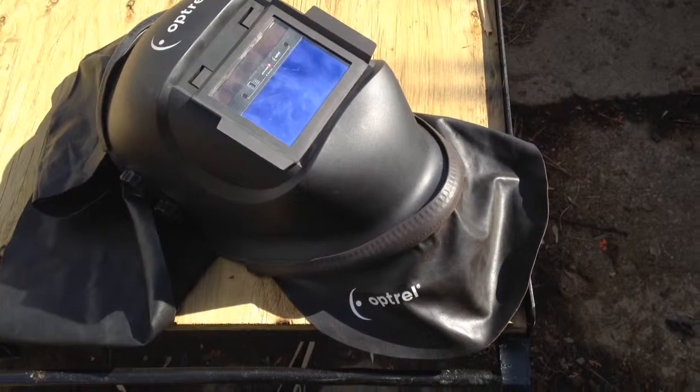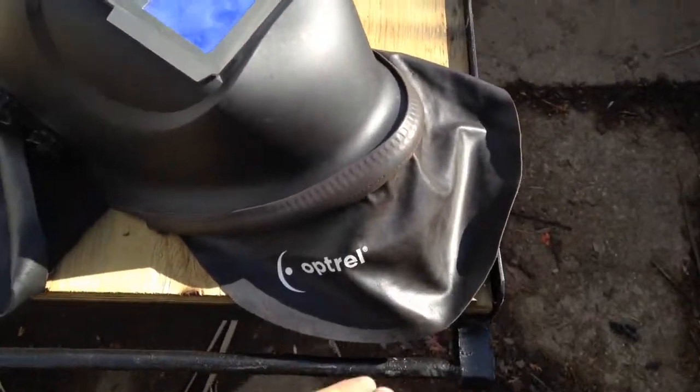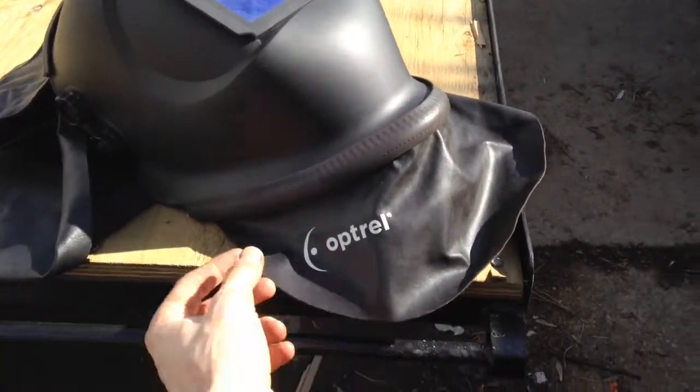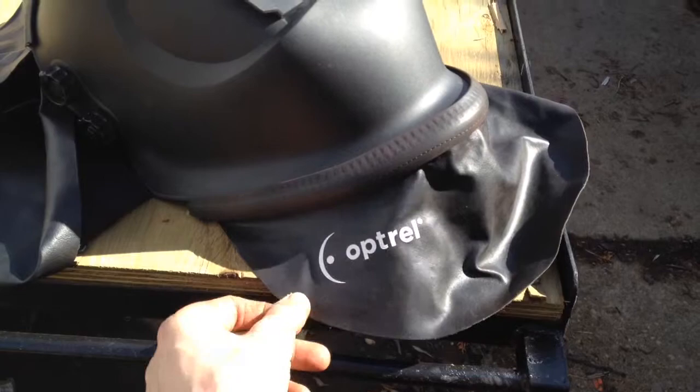Doing a review for the Optrell chest guard and head and neck guard. It's a fairly good product. I got it on my Optrell light flip autopilot helmet. It's made of fairly good quality leather.